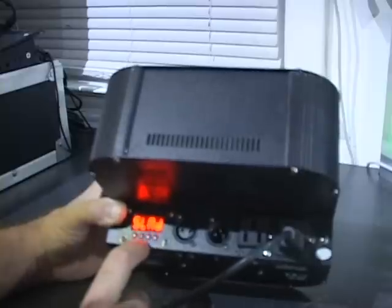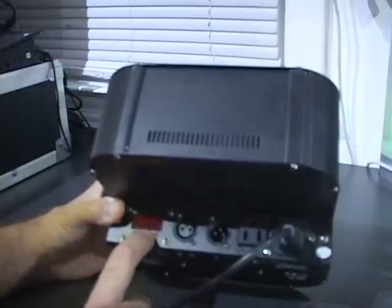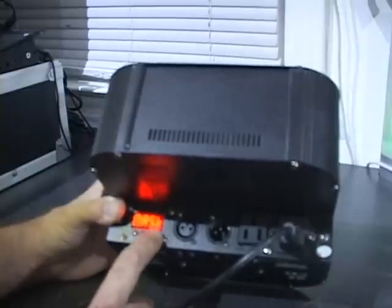After CHND is SLND. Hit enter and that is for your master or slave setting. We are going to leave that on master. Hit enter.